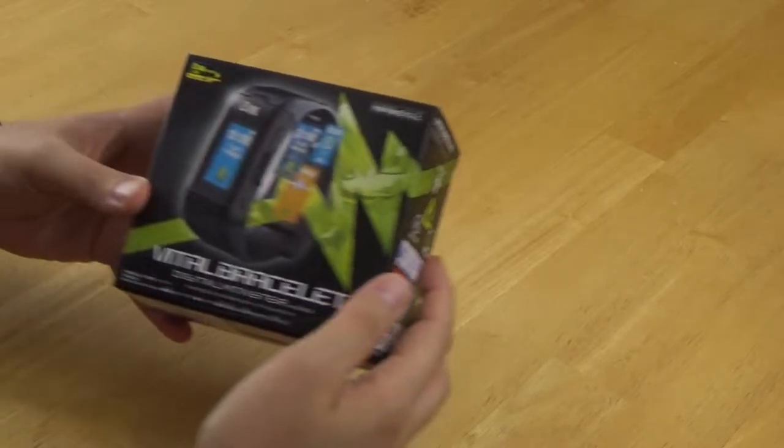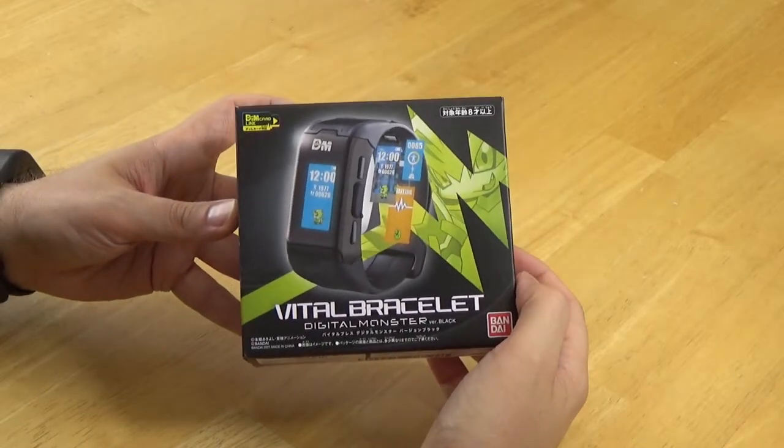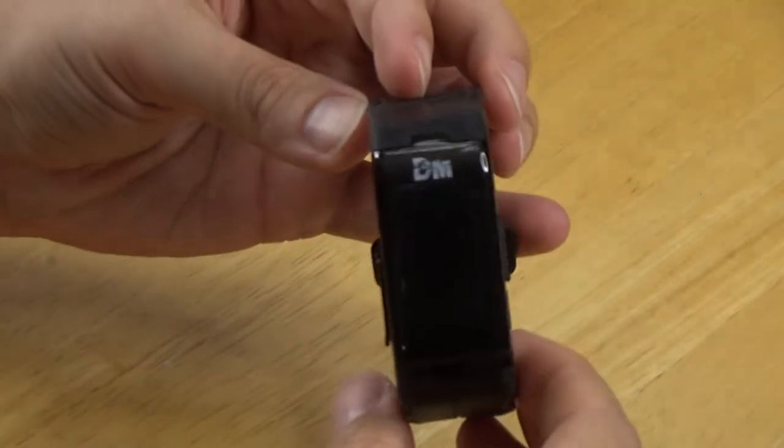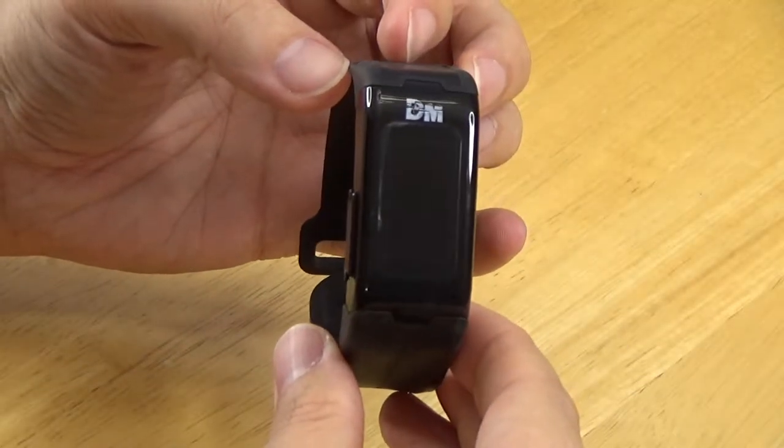In this video, I would like to give a general overview of the Digimon Vital Bracelet. The Vital Bracelet is an electronic wearable device made by Bandai. It is used to train and evolve a digital monster, otherwise known as a Digimon.